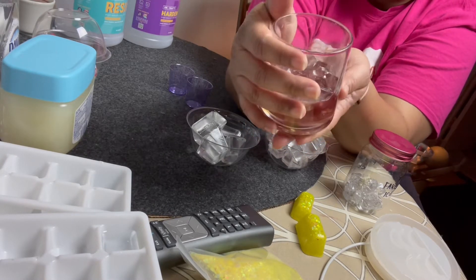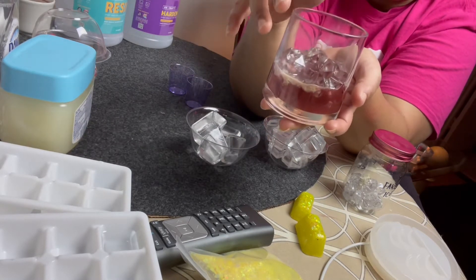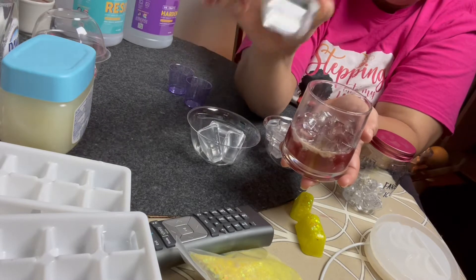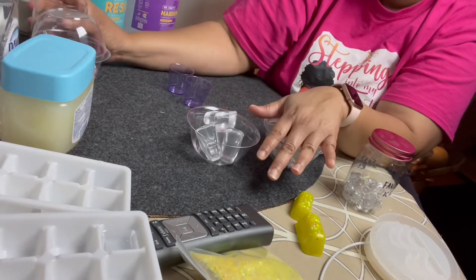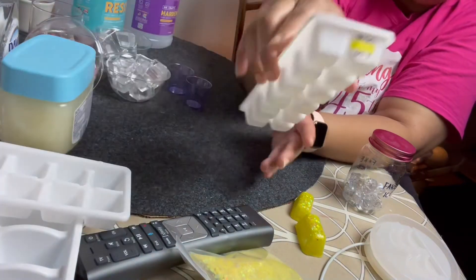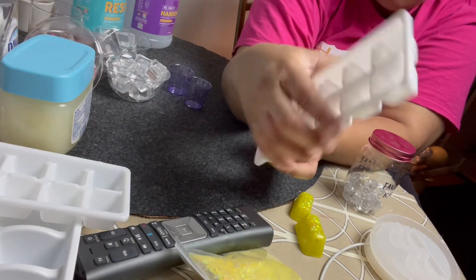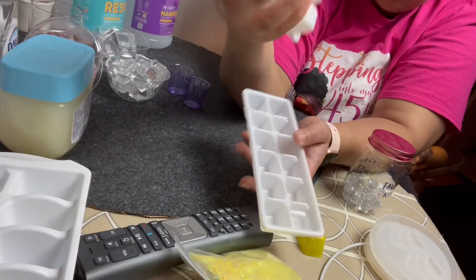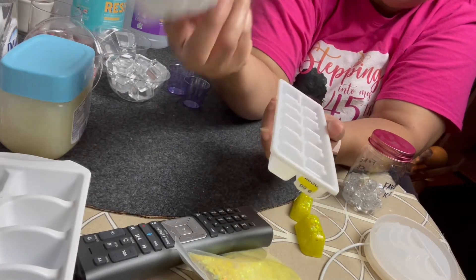I'm used to using large pieces of ice and I feel like that would look better, so I made them. I was at the thrift store and they had these little bitty ice trays — you can see there's still one in there. They were 99 cents, which is a little pricey for me because they'd probably be 10 cents at a yard sale. I always tell y'all to look around before you go to the store.